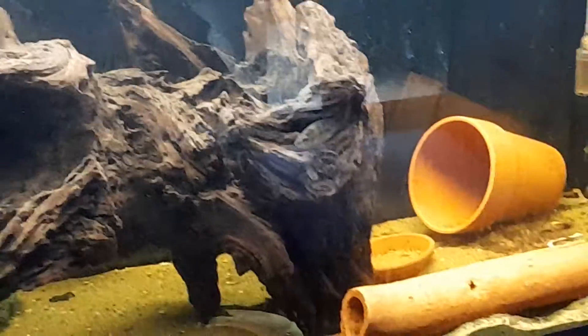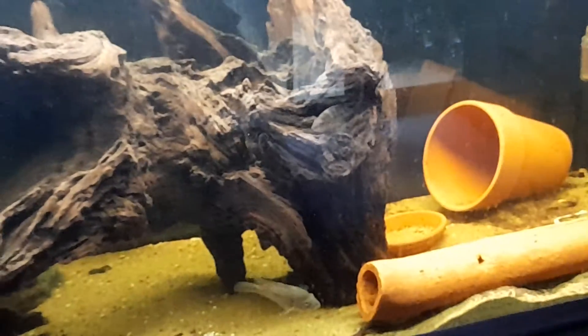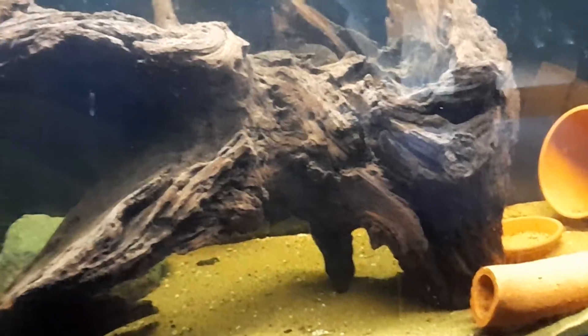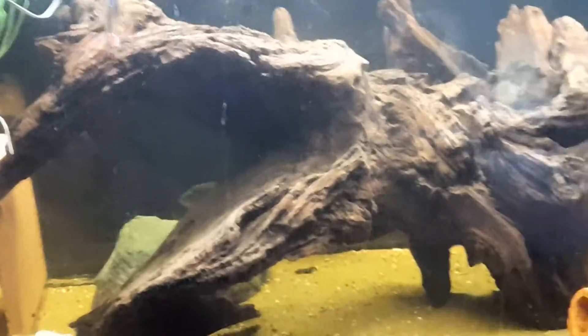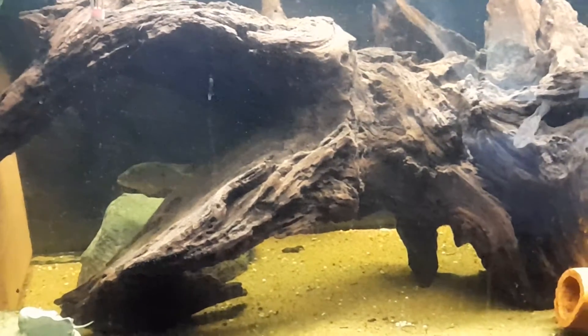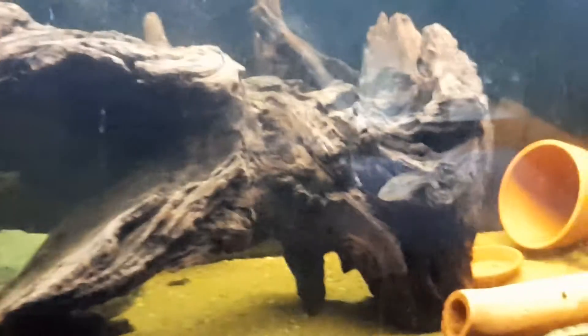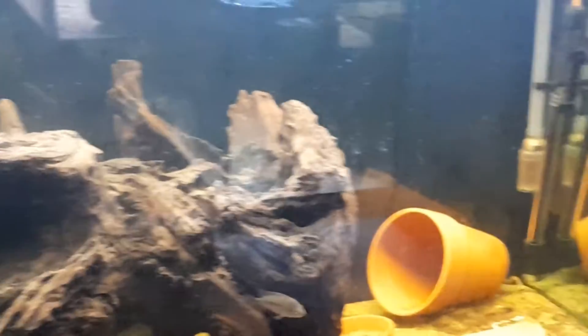A little tiny one. That'll be going soon as well, I'll be giving that to someone. This line is going to be going as well. So yeah, Grimaldi's going to be kept from this tank.